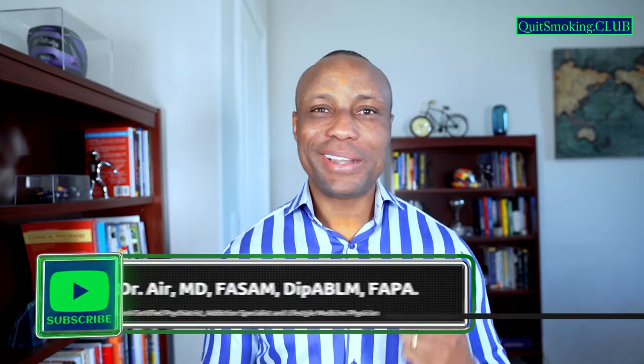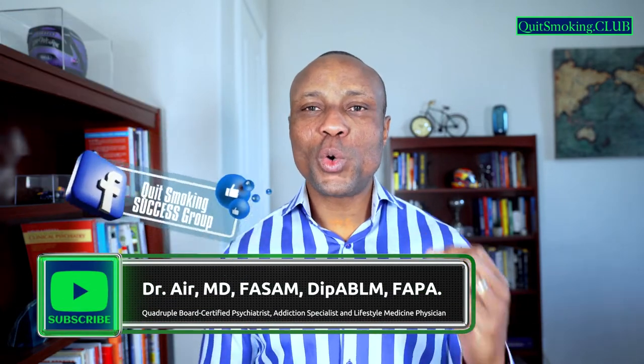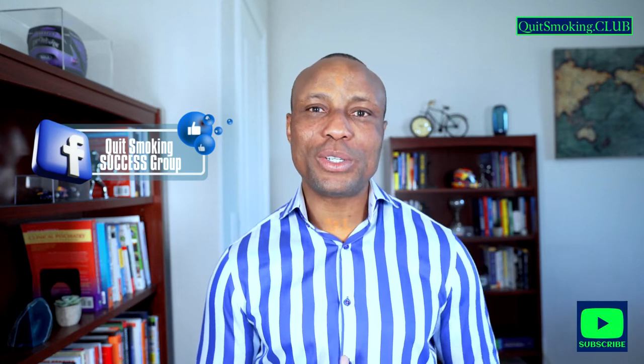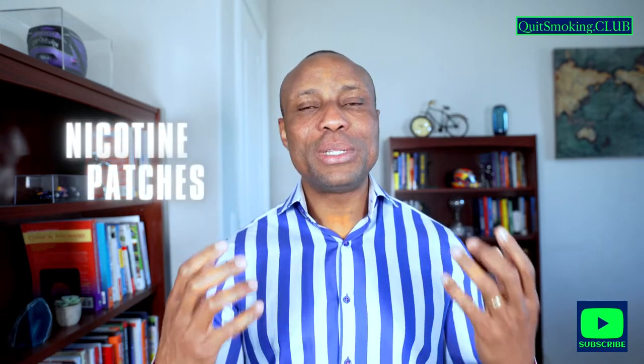Hello everyone, this is Dr. Air, Addiction Specialist. I have a Facebook group called Quit Smoking Success Group, and recently someone asked a question about how to apply nicotine patches. Before we go on, let us talk broadly about nicotine patches.